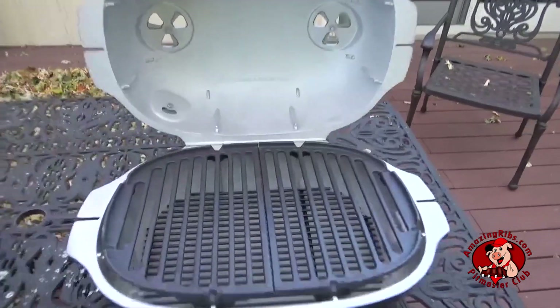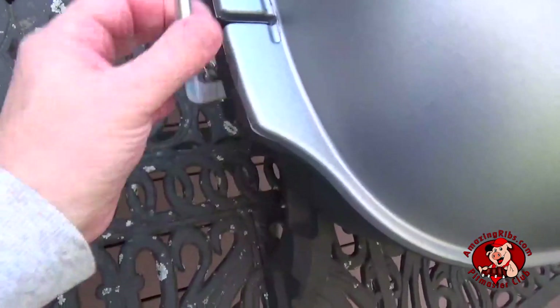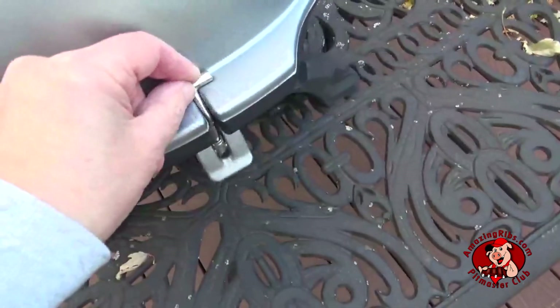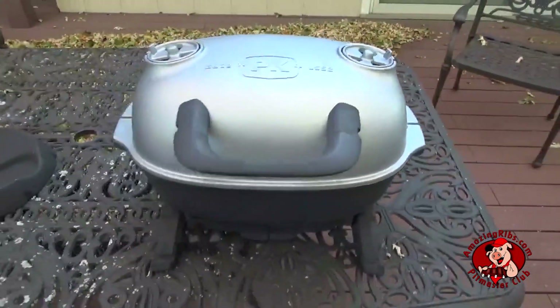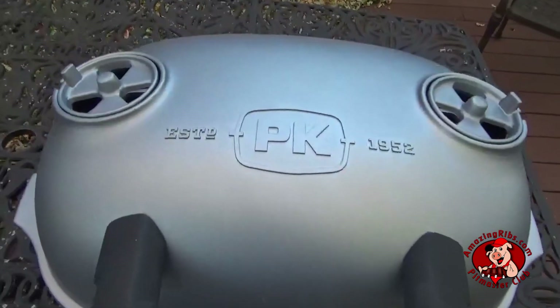Put it all back together, latch it down, and you're ready to rock the new PK Go Camp and Tailgate Grilling System. Let's go!